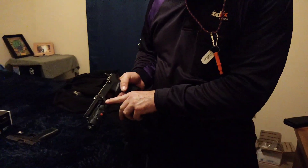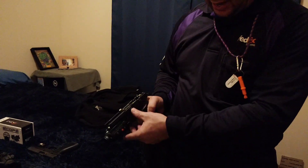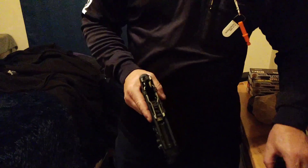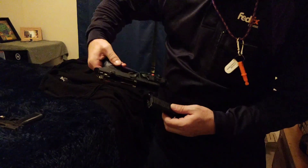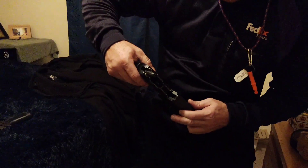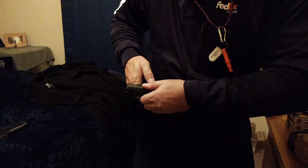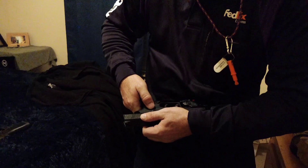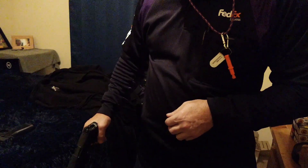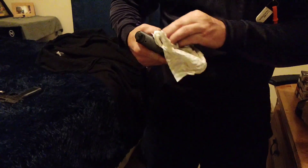And when you put it back together, that always has to be in the same position — it can go back, but you won't ever get it back on if it's not right. It's got to be as far forward as it goes. Just take it in those first tabs, go in all the way, then lock it back and move that. That's it — ready to go.